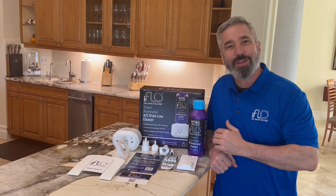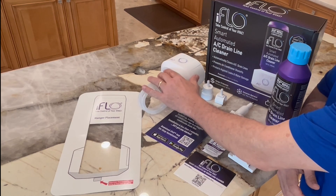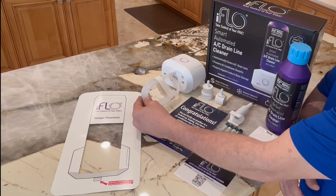Your iFlow kit comes with everything you need to take control of your HVAC system. It comes with the iFlow device itself, with the silicone tubing already attached.